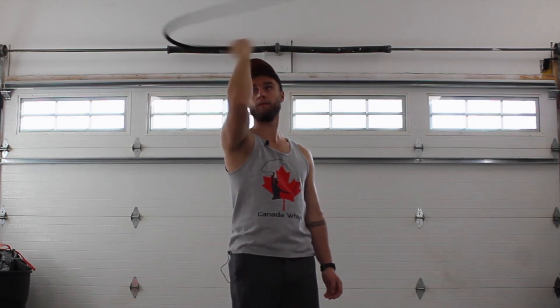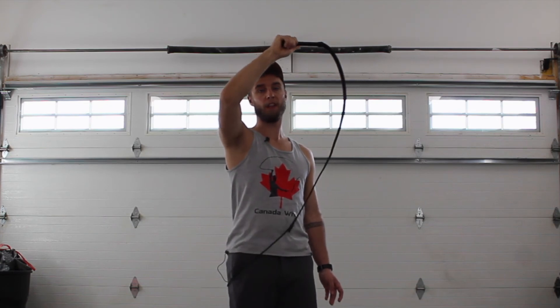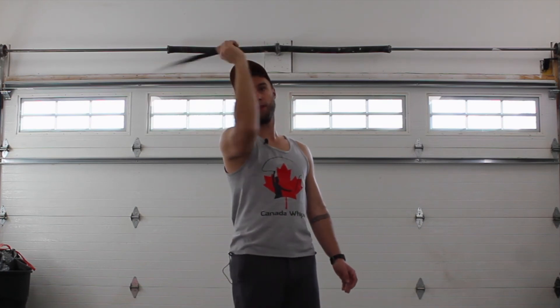It looks like this. Notice I'm doing a crack, spinning the whip around, doing another — spinning, another, spin, crack, spin, crack, spin. The fast helicopter doesn't have any spins at all. We just go from crack to crack.